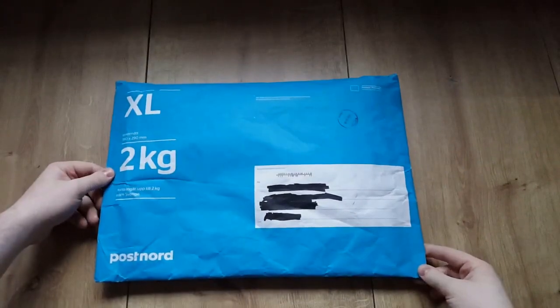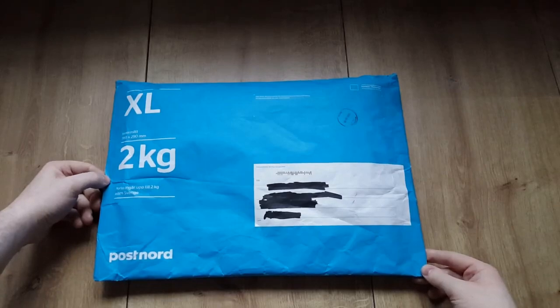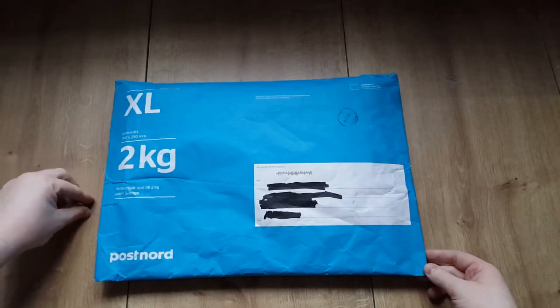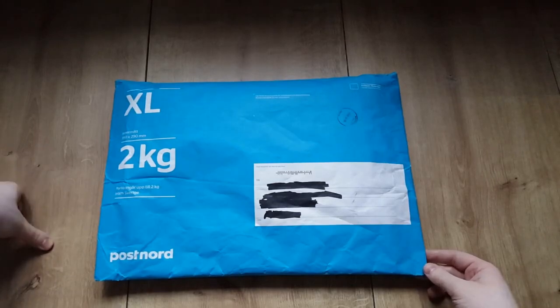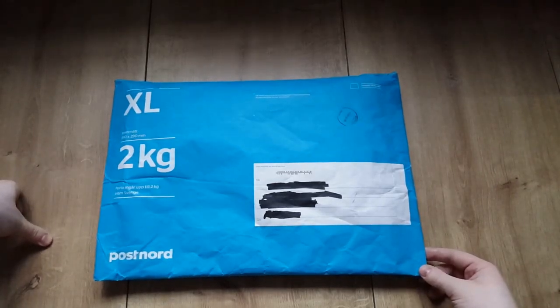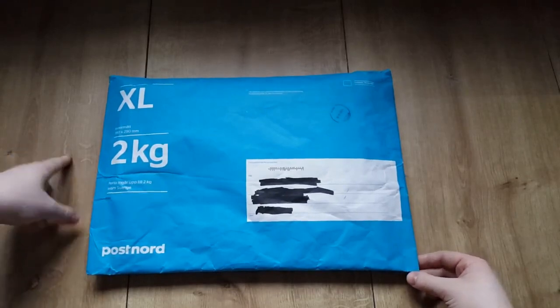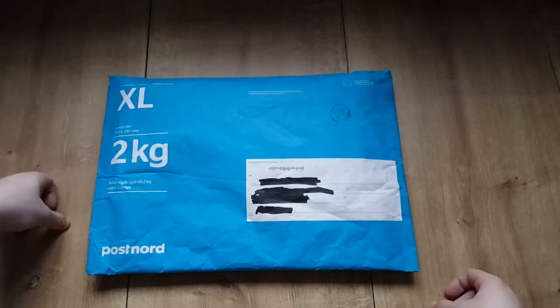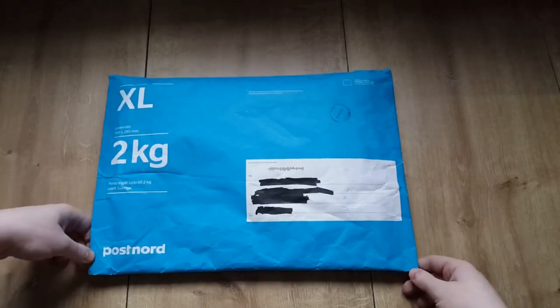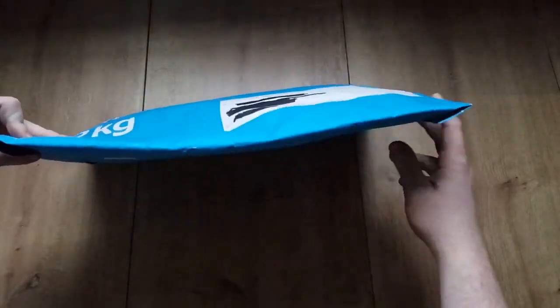Hello YouTube and welcome to another retro unboxing video of a graphics card I recently got. This graphics card is a very rare card — it's even rarer in Sweden, where I bought it. According to the seller, he hasn't tested the card so he doesn't know if it works or not. We had a little bid war and I ended up winning it, so let's jump right to the unboxing and see what we got.